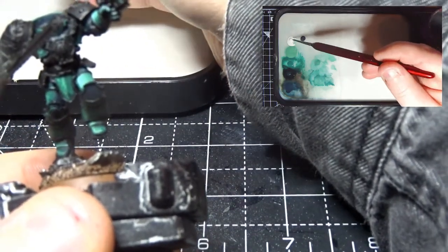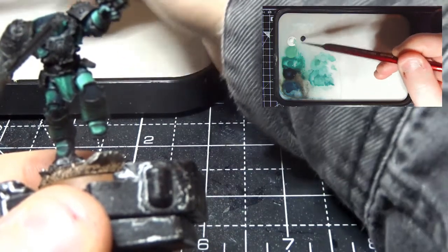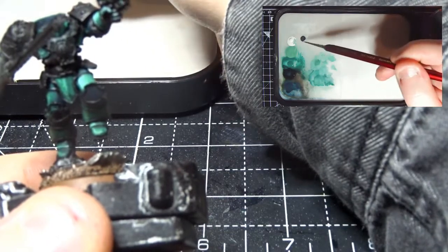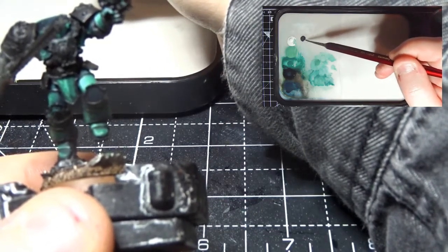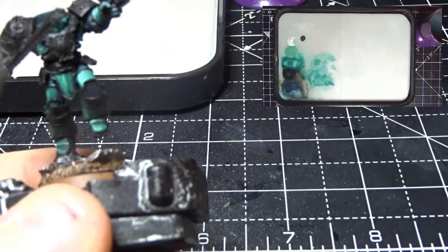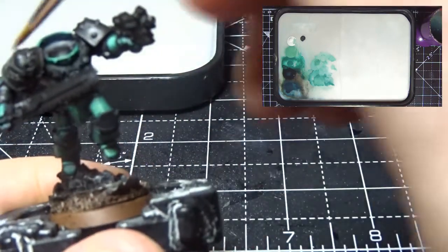First of all I've got some paints laid out here. I've got my White Scar, my Abaddon Black, and some Eshin Grey. The Eshin Grey I find has a little bit of a slightly blue tone to it which is nice for highlights.